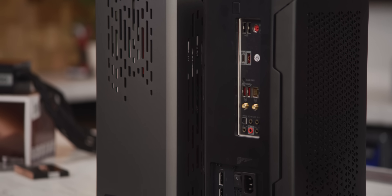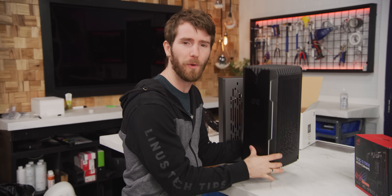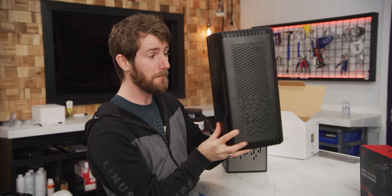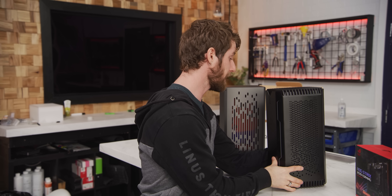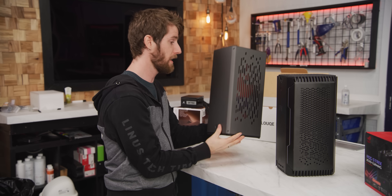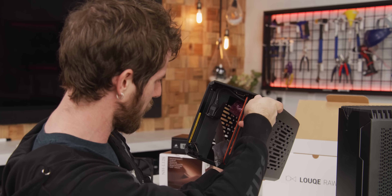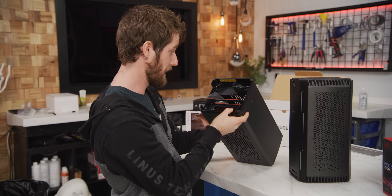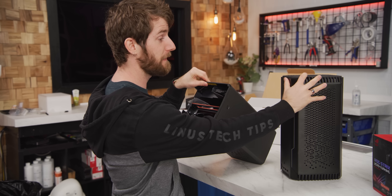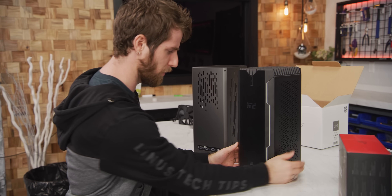Whatever resemblance they bear to each other externally, these are very different products. Make no mistake — the Corsair One, even though Corsair is a case manufacturer, is not available as a case. A big part of the reason for that is that it is not very user-friendly to build in. Loki did build something that achieves a very similar form factor, but whether or not they managed to make it user-friendly is an entirely separate matter. It definitely doesn't have the fit and finish of the Corsair One, but the Corsair One is also really expensive.